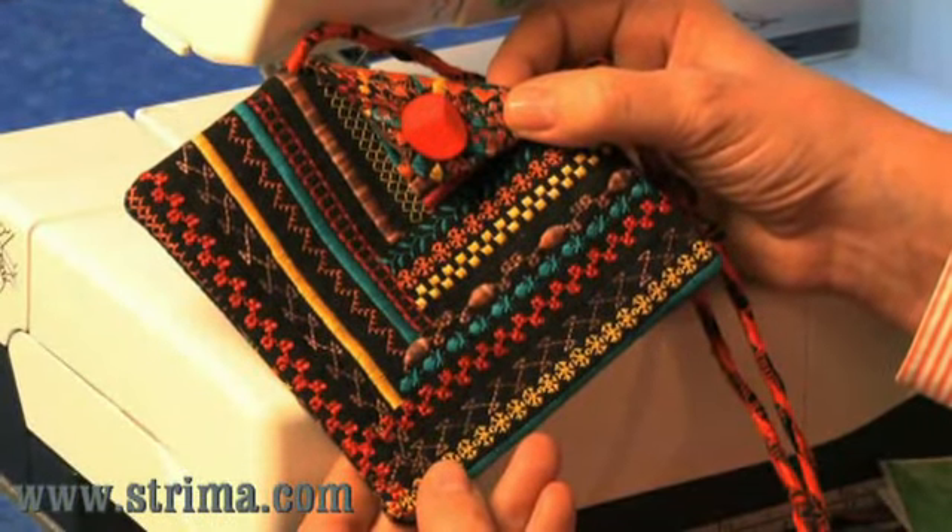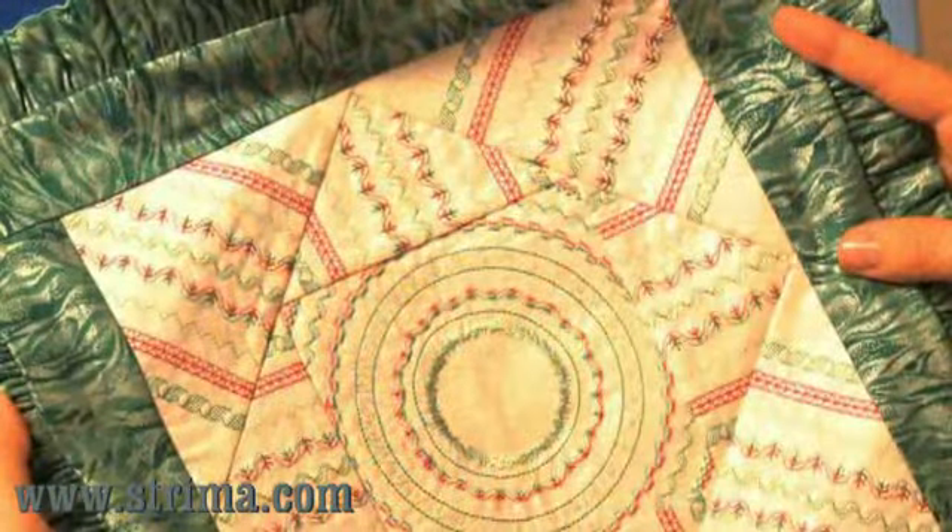The Border Guide Foot opens up all kinds of new possibilities with your machine's decorative stitches.